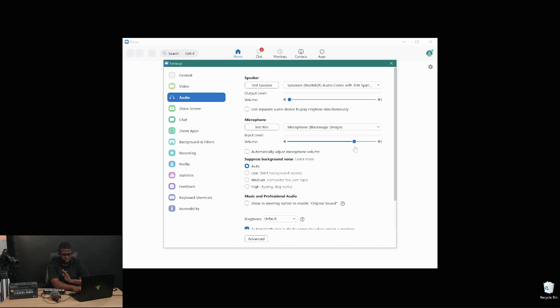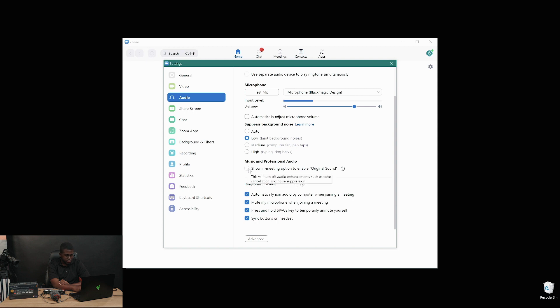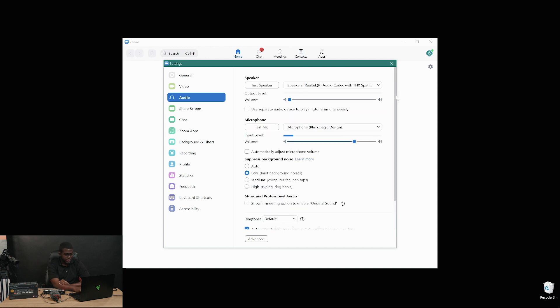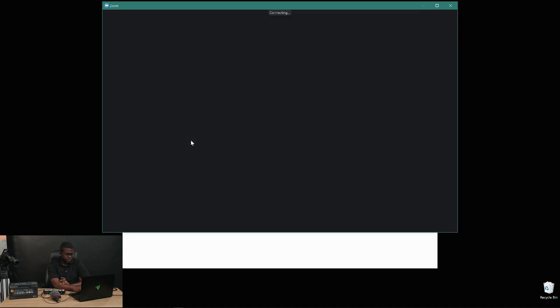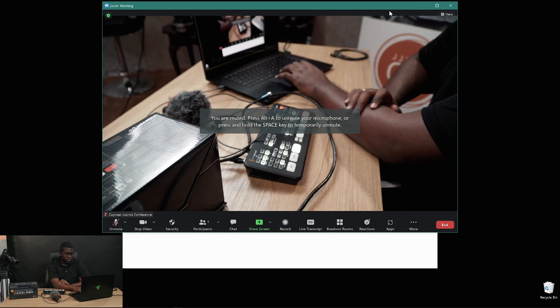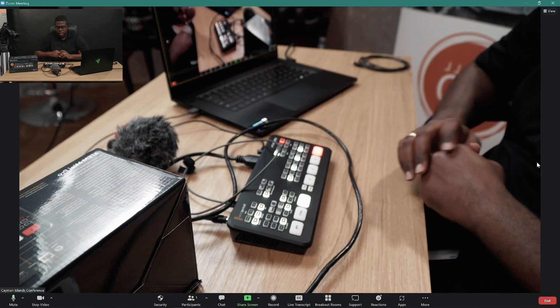You can set the volume level around three-quarters of the way up. Also, where it says 'Suppress background noise,' keep this on Low. You can also enable the option that turns off other enhancements — this gives the listener the option to hear original sound without Zoom doing any processing. Then close settings, and if you start a meeting and open your personal room, you'll notice right away that the video and audio are coming in.